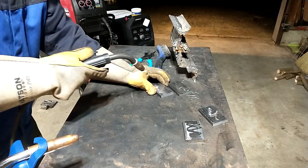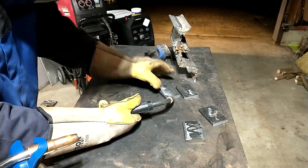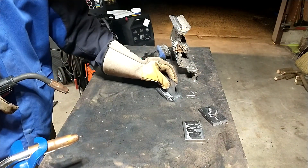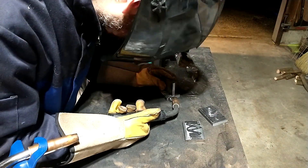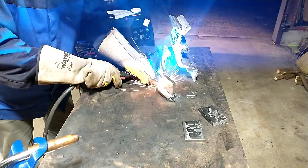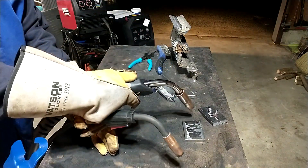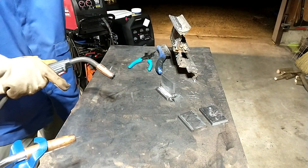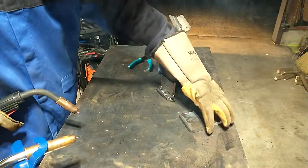First thing I'm going to do is get into a good position like that and tap this to the table. Now we're going to do the ground. Didn't like welding through the mill scale there.